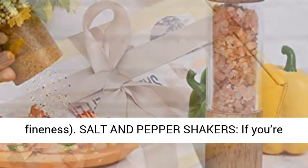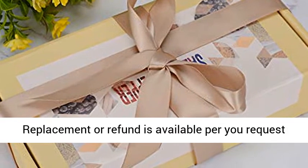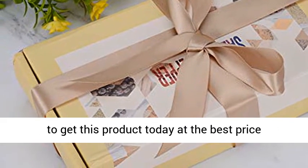If you're not completely satisfied with our salt and pepper grinder set, we will give you a 100% refund. Replacement or refund is available per your request under warranty. Click the link in the description to get this product today at the best price.